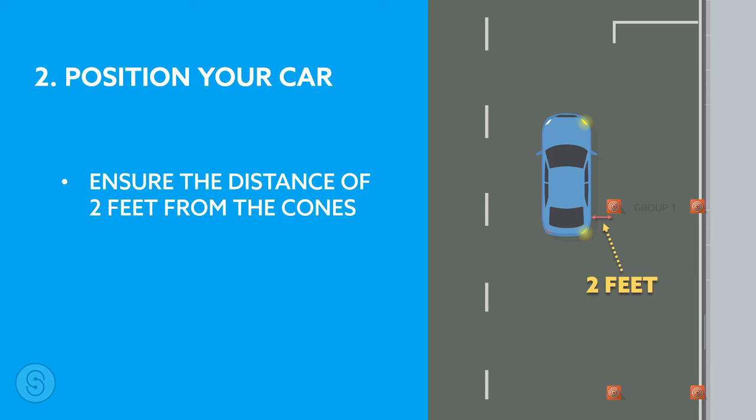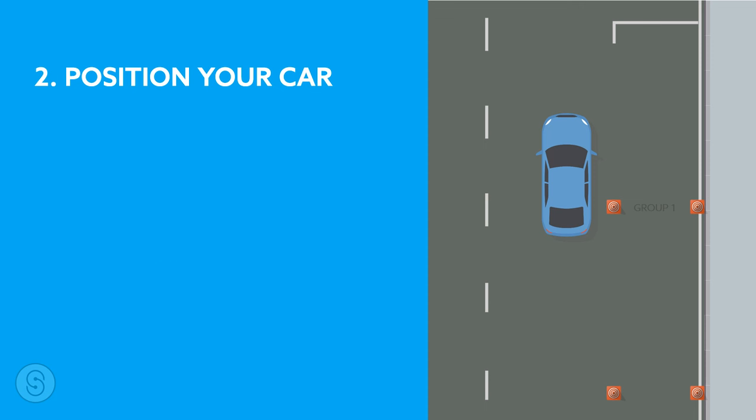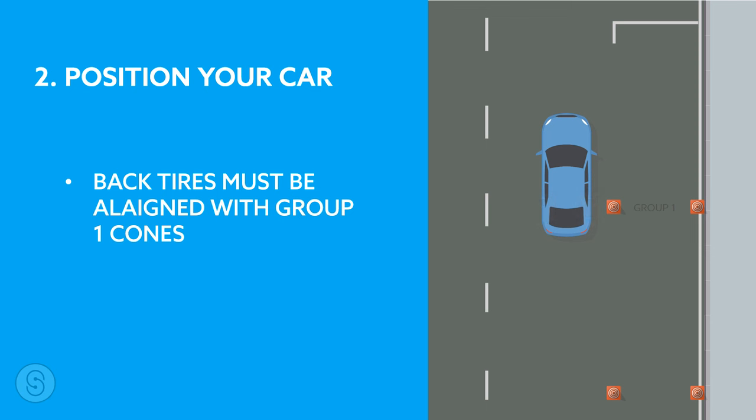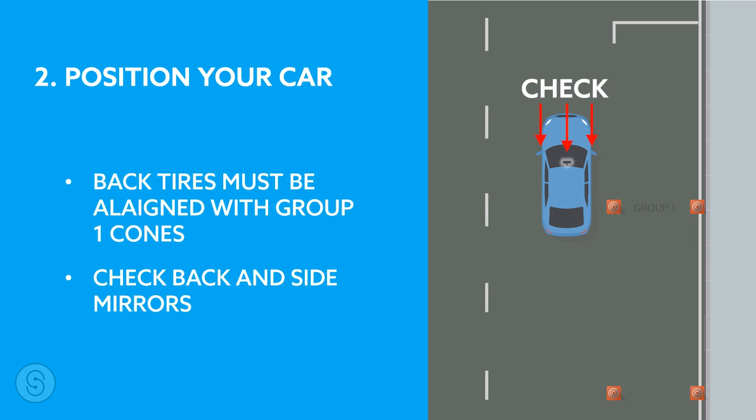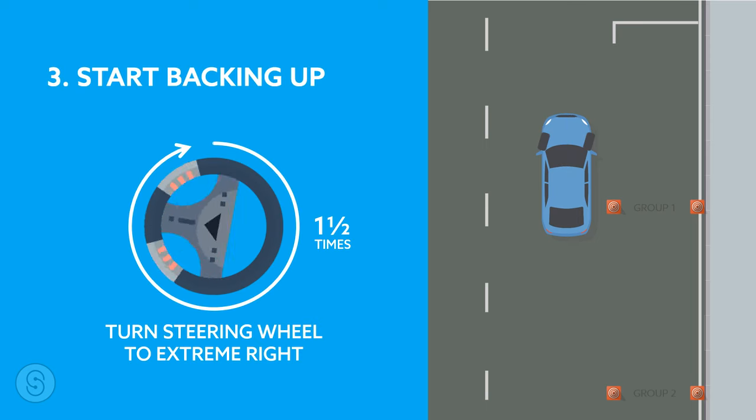Number two: position your car. Make sure you are two feet away from the left cones before parking. Drive past the group one cones and stop slowly when your back tires are aligned with the group one cones. You must check your rear, left, and right mirrors and ensure that your car is in the correct position.